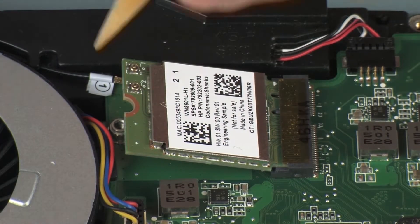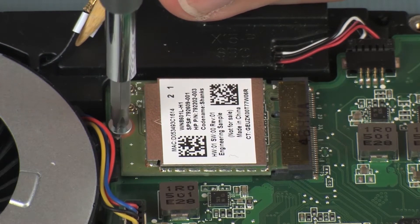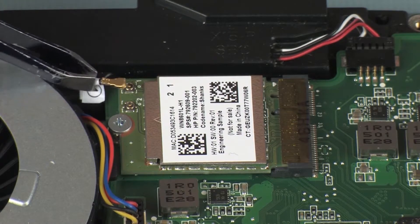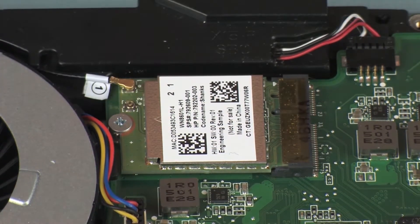Press the wireless module down and replace the 2.5 mm P1 Phillips-head screw that secures the wireless module to the system board. Reconnect the wireless antenna cable to the wireless module. CAUTION: Use care when connecting the wireless antenna cable to the wireless module. A damaged cable or connector can degrade notebook performance.